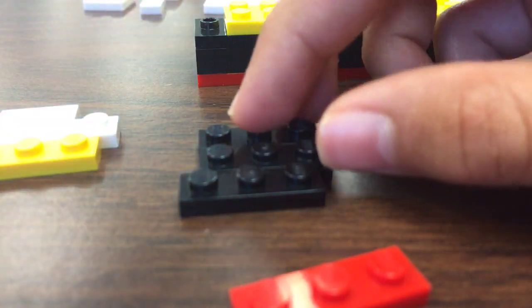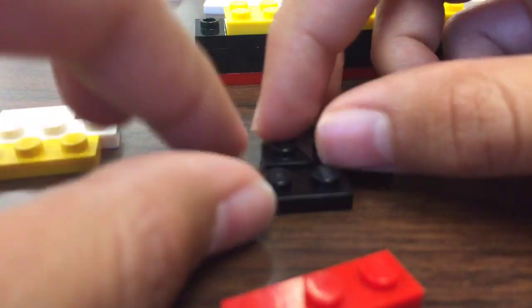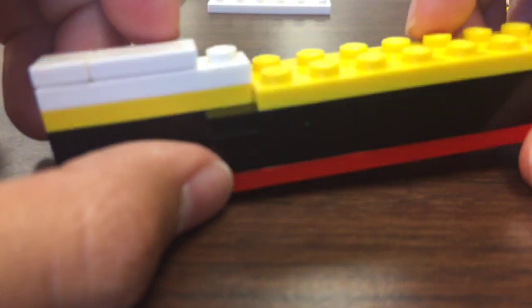Then you're gonna need a three red and three blocks — just stack them. It should look like that. Get a four yellow and attach it like that, then get a white four flat and attach it. Get a two flat and one flat and attach them onto it — it should look like this.